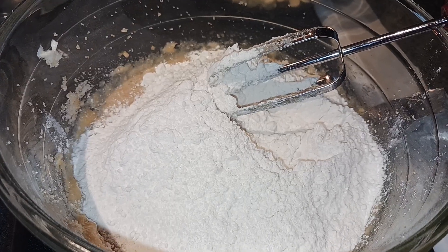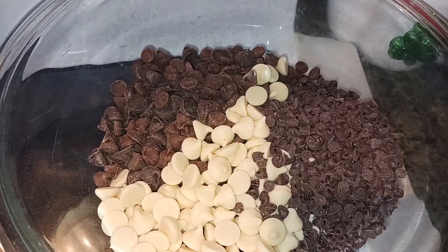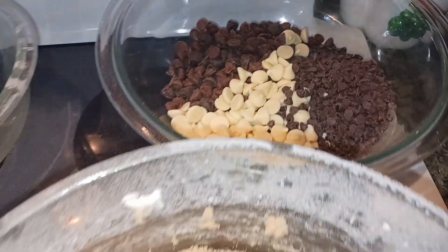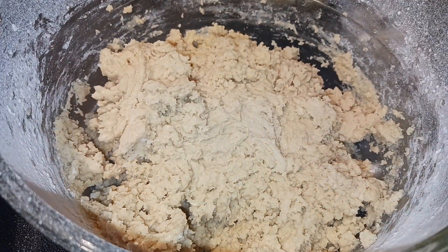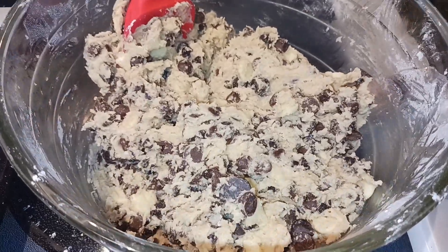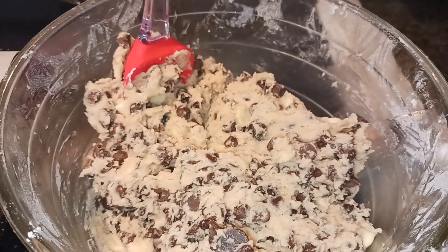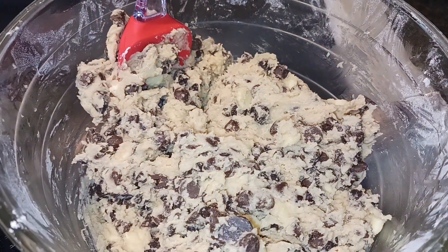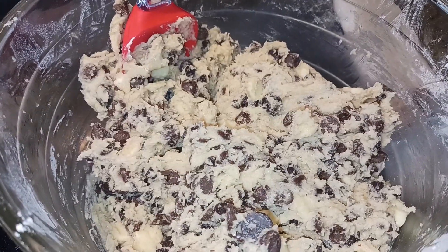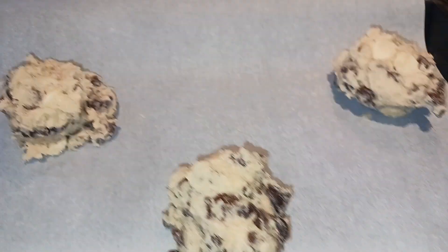Mix in the flour, baking soda, and salt just until the dough forms. Now go ahead and add all of your chocolate chips and stir with a spatula until incorporated. Scoop out your cookies onto your parchment-lined cookie sheet — using a cookie scoop, you want these to be about 1/4 of a cup big, so put about six of them per cookie sheet. The first batch is ready to go into the oven for 15 minutes at 350.